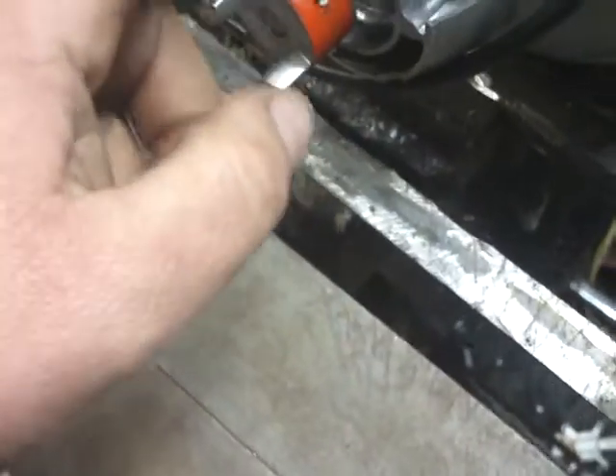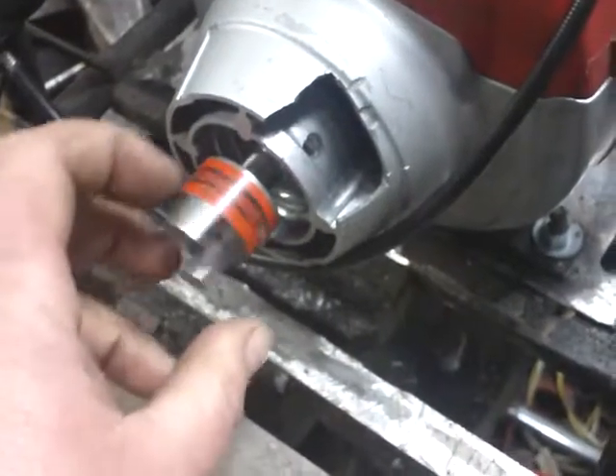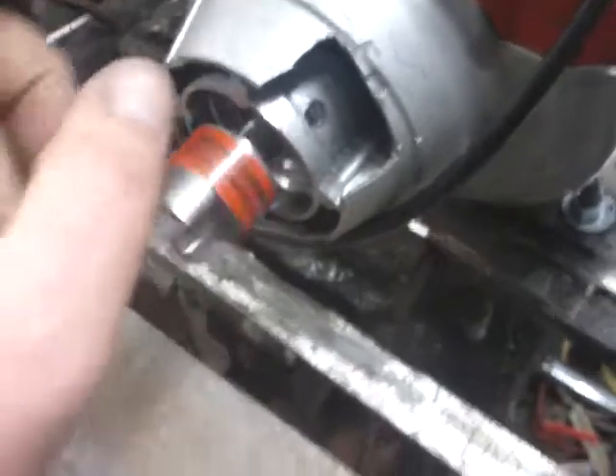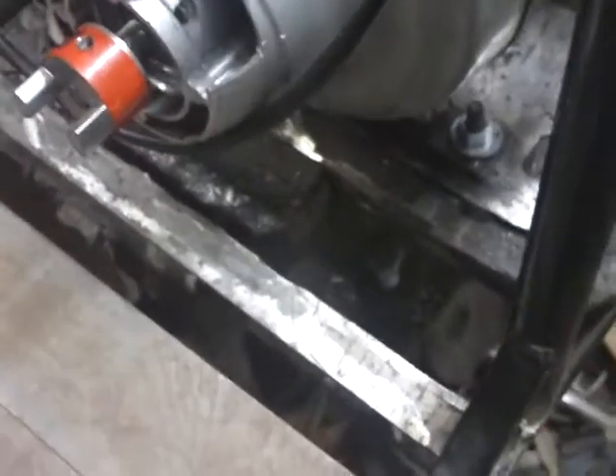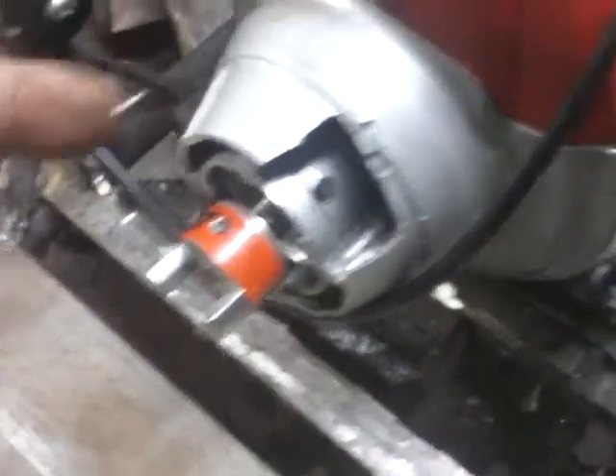We swapped the bearing out in the housing — it's got a new bearing in it, spins good, and it's got a clutch in it. So we can disengage the generator head or engage it whenever we want, so we don't have to have it running all the time.